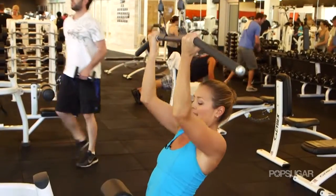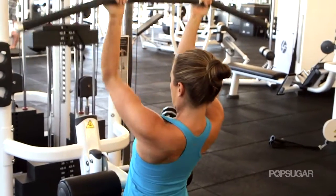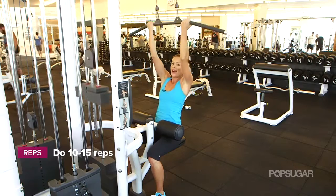You want to take a nice big exhale here and then a slow inhale as you extend. You're using your back muscles here, a little bit of forearms, and a lot of biceps.